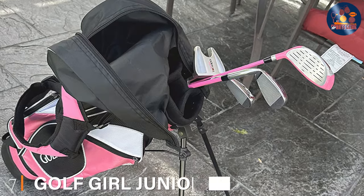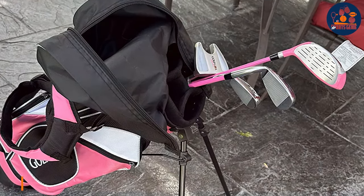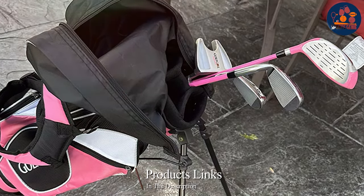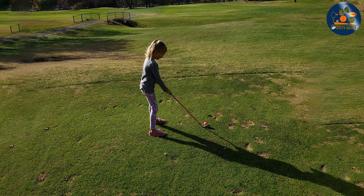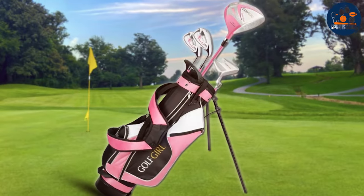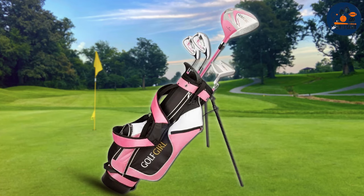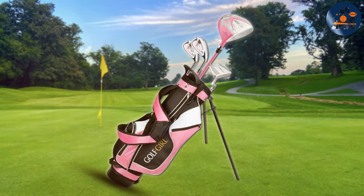Last but certainly not least, at number 7 we have the Golf Girl Junior Set Version 3 in Pink. Designed specifically for right-handed players, this set not only stands out on the course with its vibrant pink accents but also provides a solid foundation for developing essential golf skills. The inclusion of lightweight clubs tailored for junior players ensures that the game remains accessible and enjoyable, fostering a deep-seated love for golf from an early age.